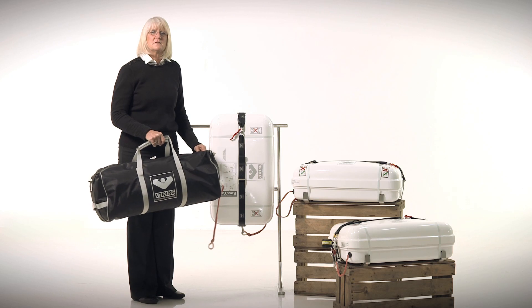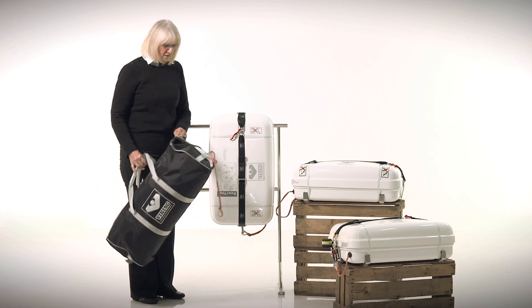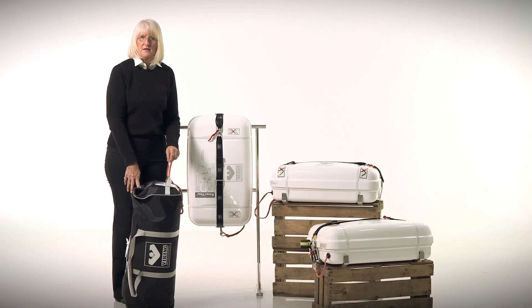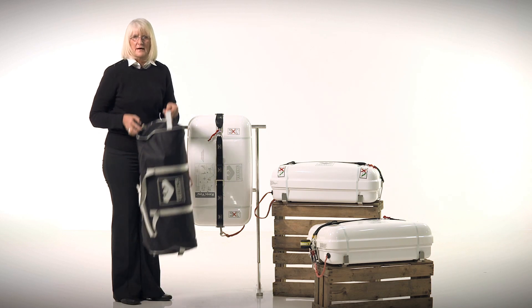Here we have the Viking valise, in a water-resistant black nylon case. You can stow it either flat or on its end. If you stow it on its end, always remember to keep the painter line up so that when removing it from the locker, you do not snag your painter line on the way out.